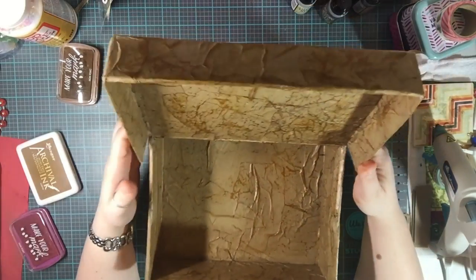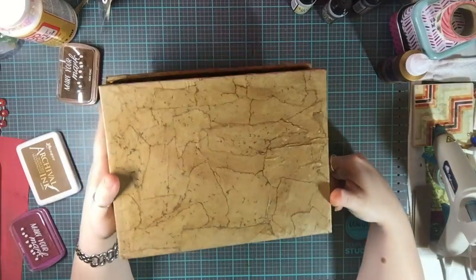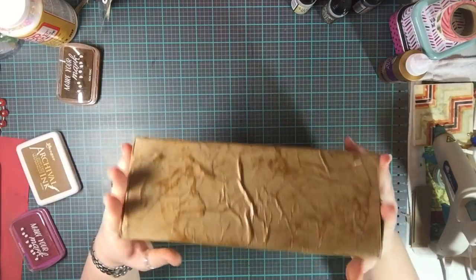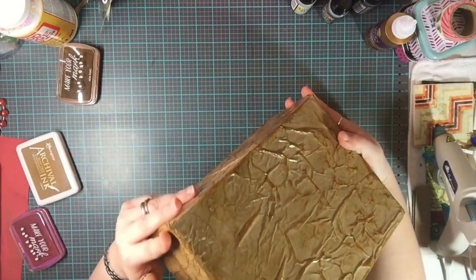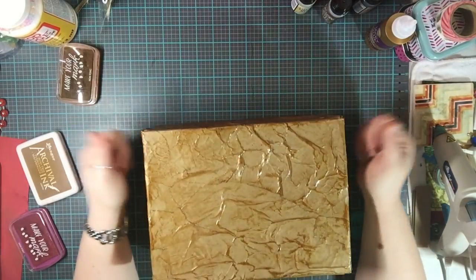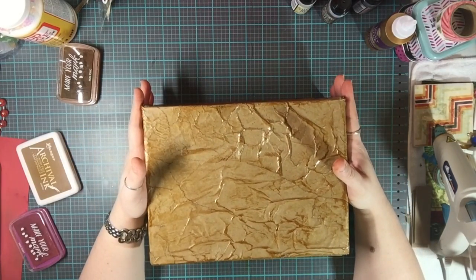Two days after starting, the box is complete with the exception of any embellishments. I think it turned out really cool. If you guys have any questions or comments, definitely leave them down below and I'll do my best to get back to them as soon as possible. I hope you guys like this video — until next time, bye guys!